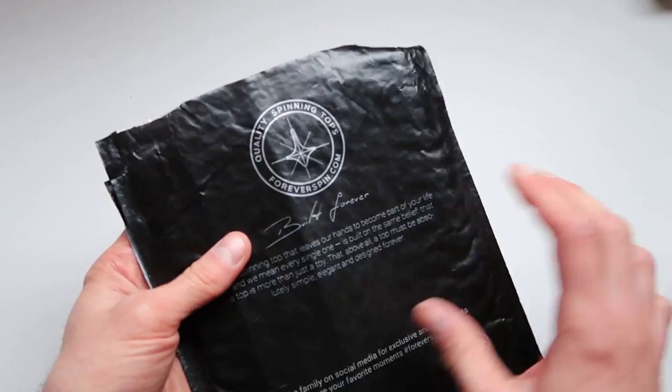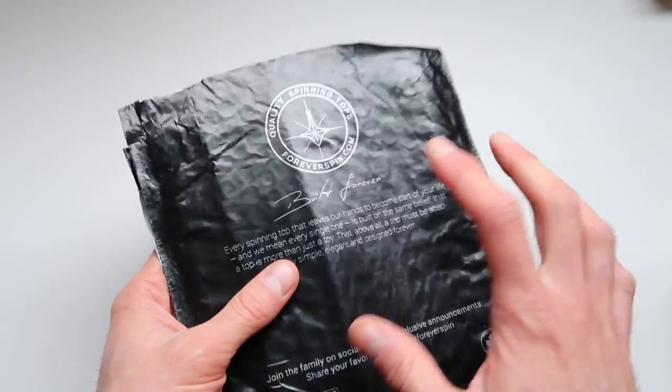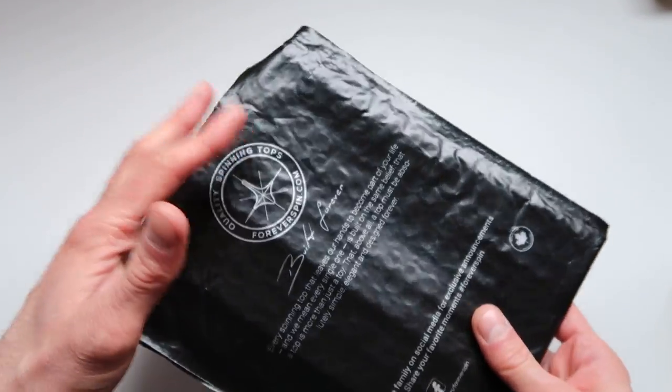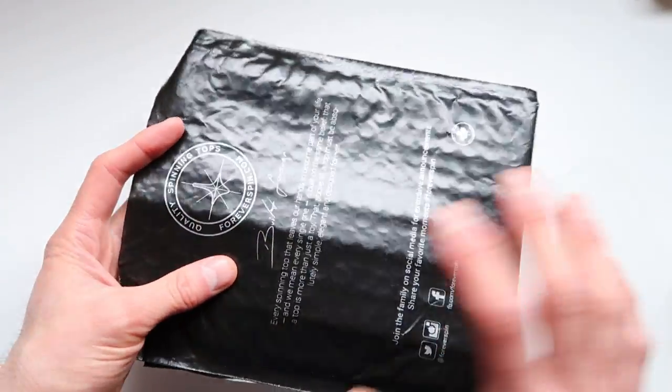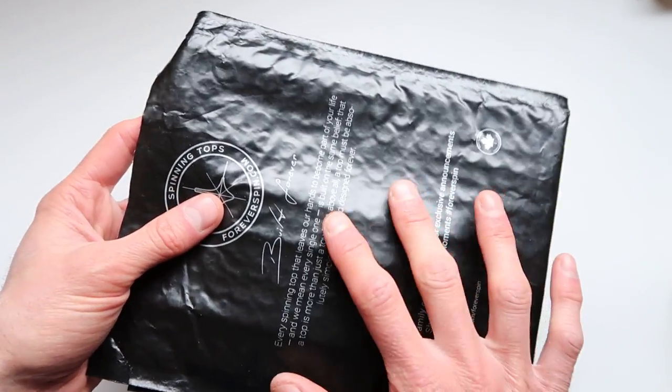This is a video review of the Forever Spin, which I just got in the mail. I already opened it up but I will show you more about it. First of all, when you get this, this is kind of how it's going to look. The package itself is not that impressive, but the item itself is.